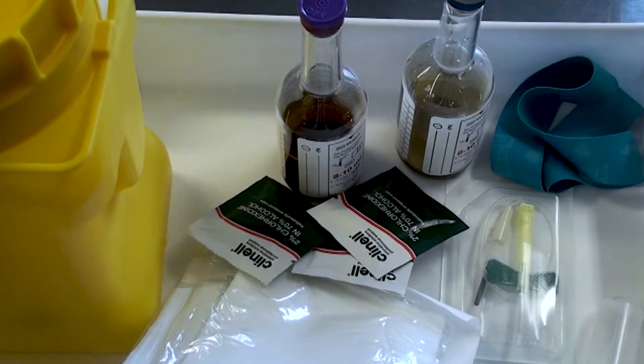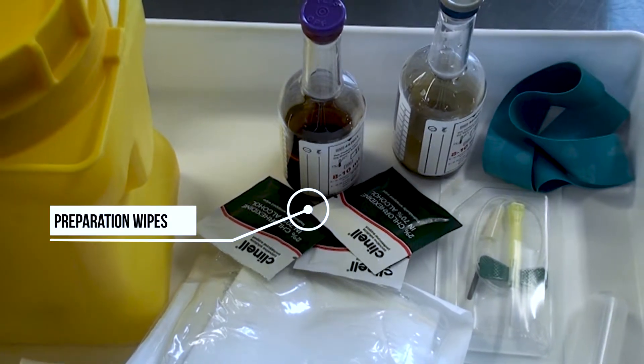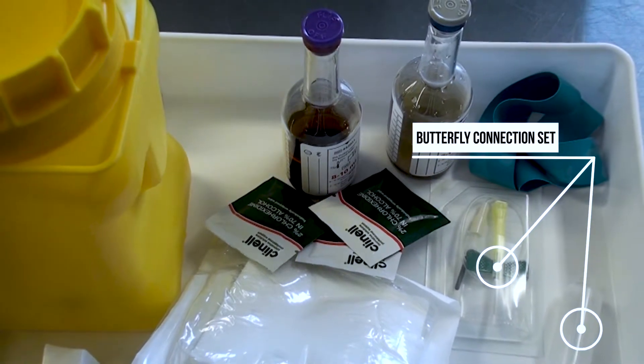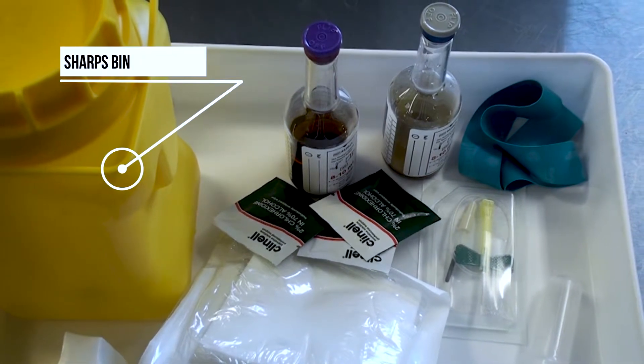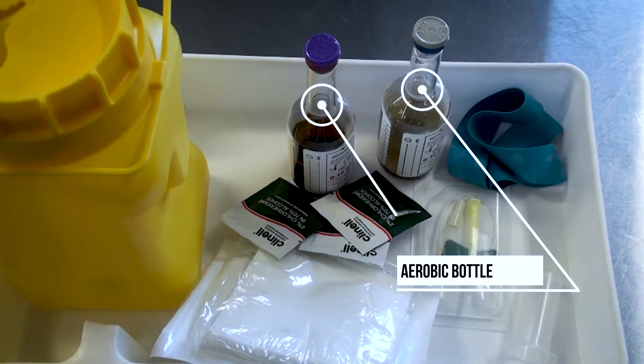The equipment required is chloroprep wipes for cleaning the bottle tops, a chloroprep preparation swab for the skin, a vacutainer butterfly connection set adapter, a single-use tourniquet, a sharps bin and non-sterile gloves, an aerobic grey bottle, and an anaerobic purple bottle.